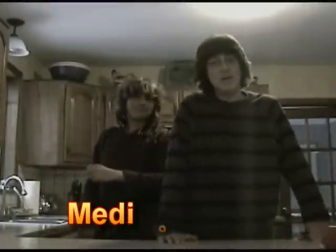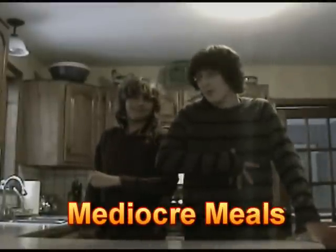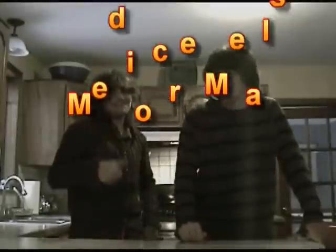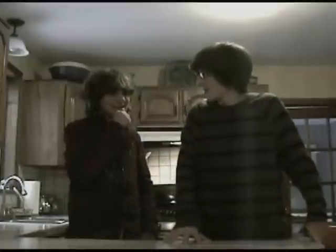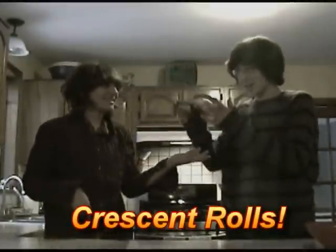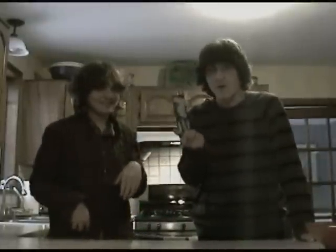Hello and welcome to Mediocre Meals. I'm Benny Crocker. And I'm Sir Stylin! So today, we're going to be making Pillsbury Crescent Rolls! Yes, because without our guidance, who would know how to make these?